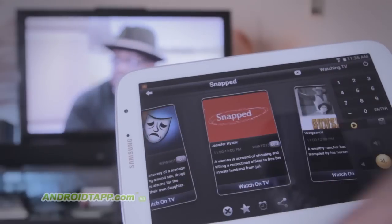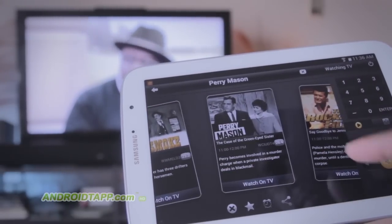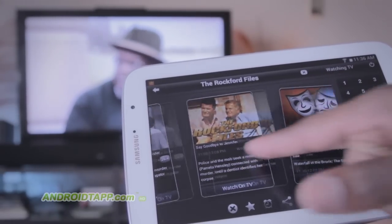If you have a compatible device, definitely give this app a try now. This has been Antonio Wells with Android Tap, Android App Reviews, and I'm signing out.